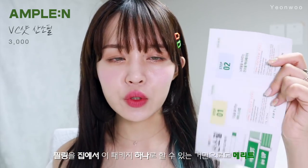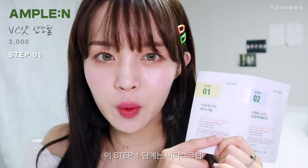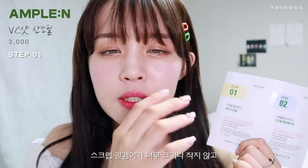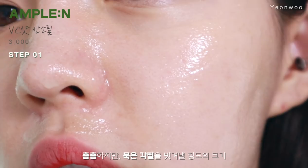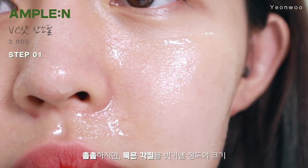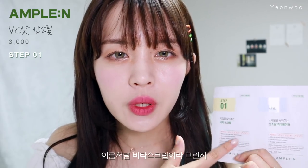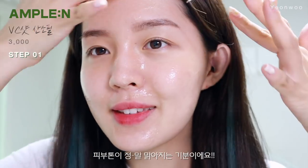충분한 테스트와 진짜 엄청 많이 사용해보고 소개해드리려고 해요. 필링을 집에서 이렇게 간편하게 이 패키징 하나로 할 수 있다는 것만으로도 엄청난 장점을 가지고 있는데요. 이 스텝 1 단계는 비타 스크럽인데요. 스크럽 알갱이가 크지도 않고 너무 미세해서 효과가 없는 정도도 아니고, 촘촘하지만 어느 정도 각질을 벗겨낼 수 있는 크기를 가지고 있고요. 비타 스크럽이라 묵은 각질을 벗겨낼수록 피부 톤이 맑아지는 기분이에요.